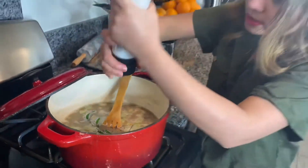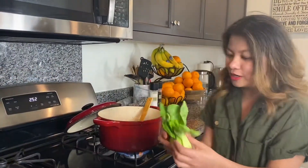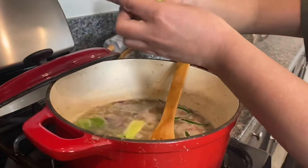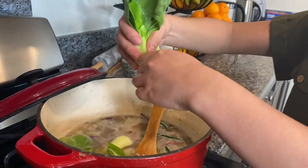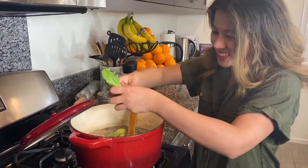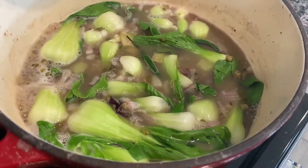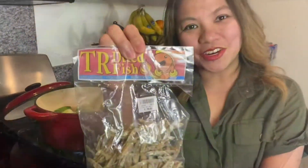I'm going to try this one. Okay, so now let's add our dried fish.